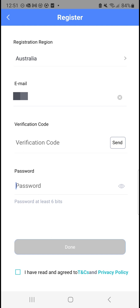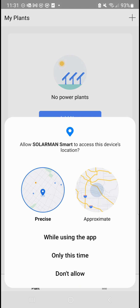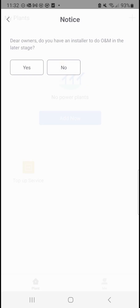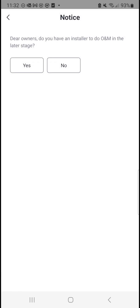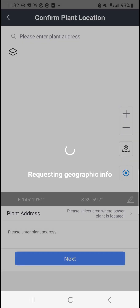Once you have created the account you just need to log in and you will see the page. We are going to add the plant. We can add it now while using the app. For the owner, do you have an installer — just say yes. Create plant by myself, then enter the plant address.